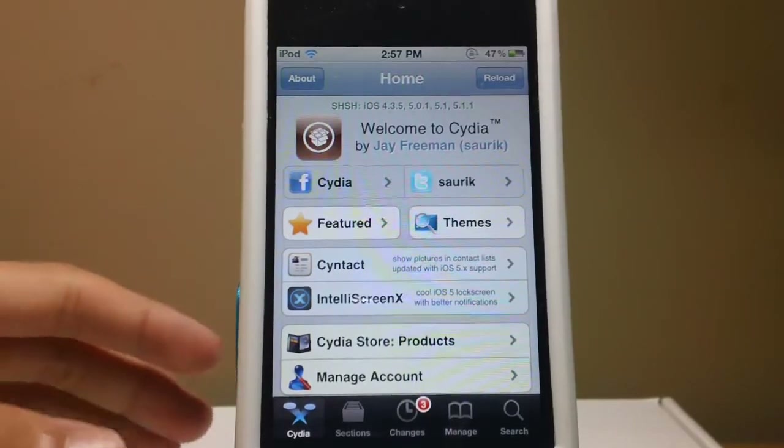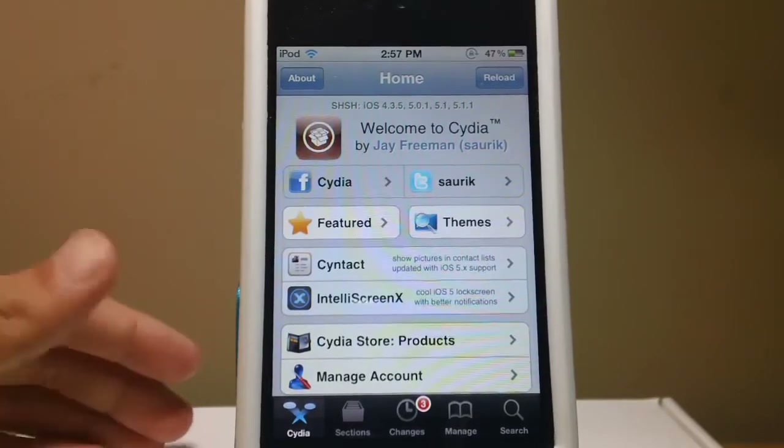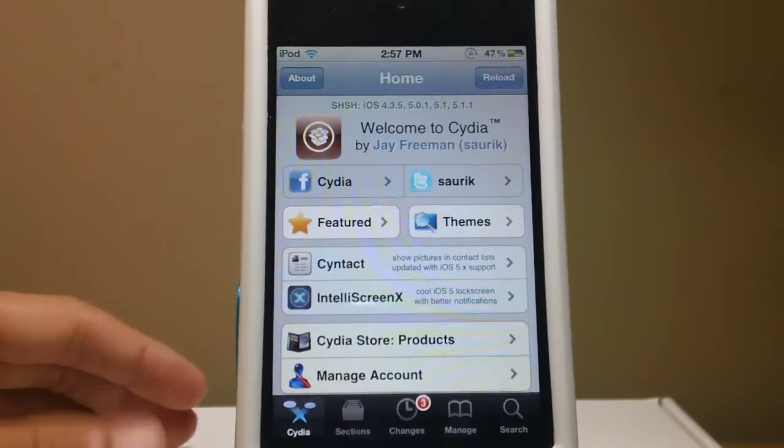The new Installus 5 has some updates with it. We'll go through all that once I show you how to install it. There's really not much change to it, other than having the icon change and some new updates in the Installus app.